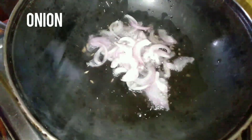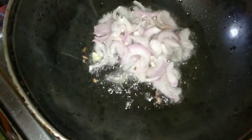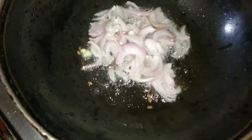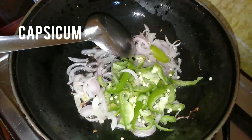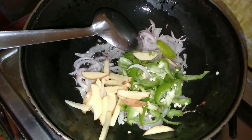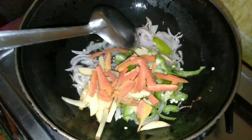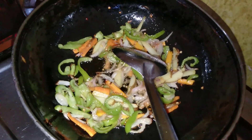Now add onion, capsicum, potato, tomato, and carrot. Add tomatoes.